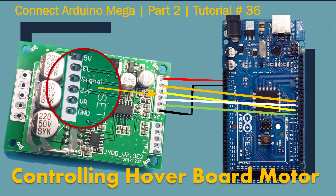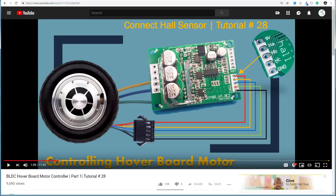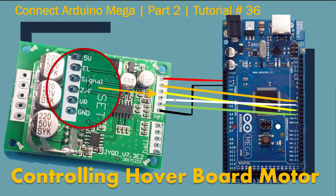You can also follow this tutorial with Arduino Uno — I have done this in Arduino Uno. I'm not going to go through how to hook up the board and battery with it, or the hall sensors. You can check out my previous tutorial where I show in detail how to hook up all these things. In the previous tutorial we used a potentiometer to control the motor speed, but in this tutorial we're going to hook it up with Arduino Mega and control the hoverboard motor from the Arduino program.